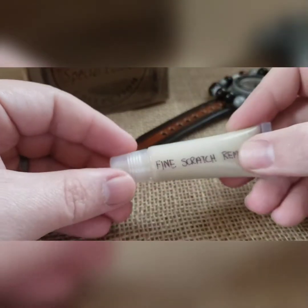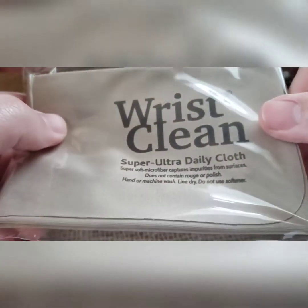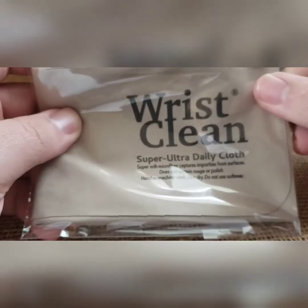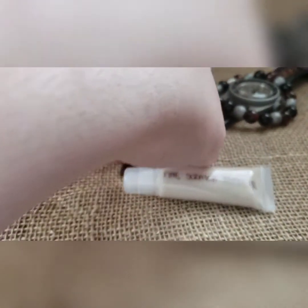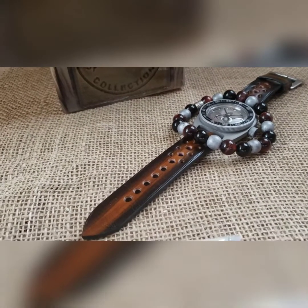And lastly, some fine scratch remover — this is Novus 2 from Amazon, just repackaged. This is for your acrylic glass. If you scratch it, put a tiny bit of this on it, buff against that scratch using your included microfiber — do not go with the scratch, go against it — filling the scratch and doing some circles. You should have it buffed out in about 20 seconds.